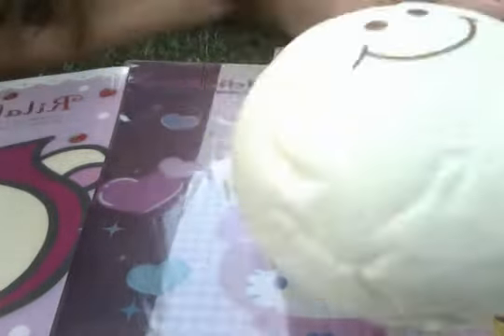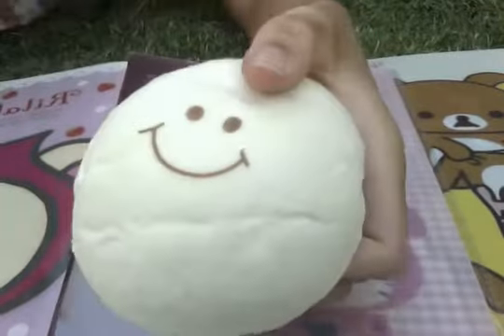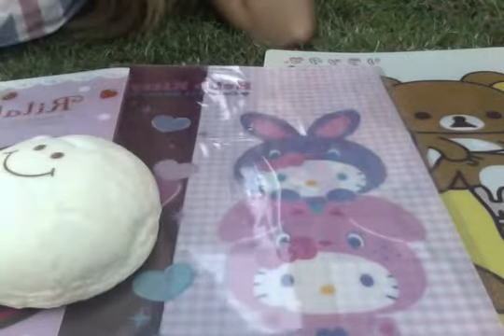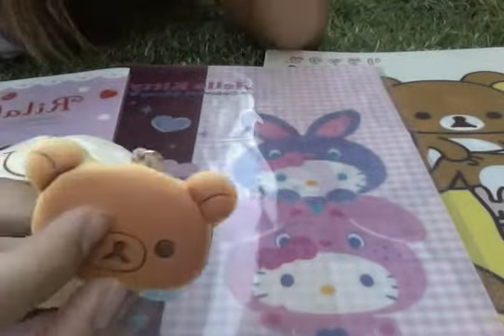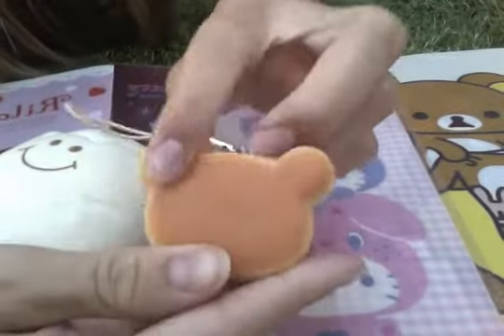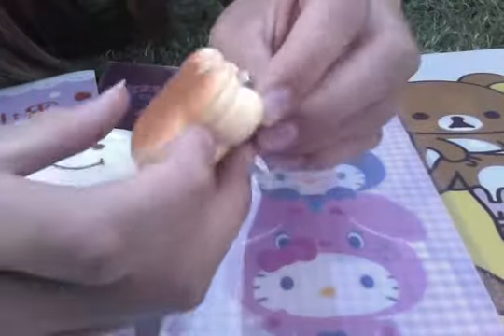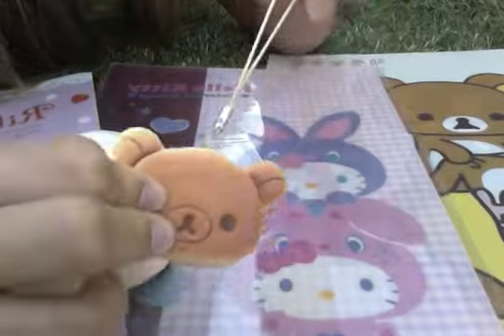First we have this adorable marshmallow bun and it's really squishy and it's about the size of my palm. There's no defects. And then we have this Sanrio licensed Rilakkuma pancake and it has a stretchy cell phone strap.